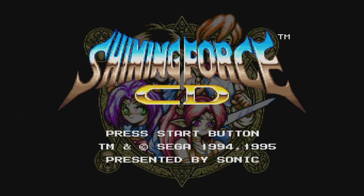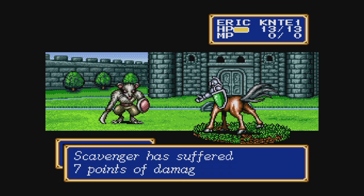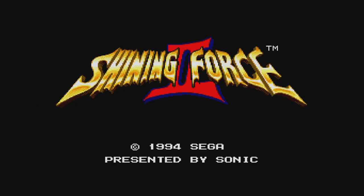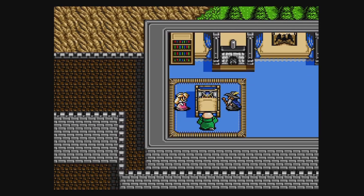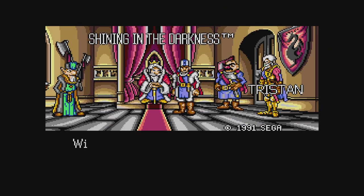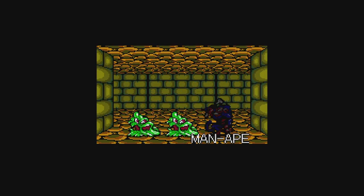Shining Force CD contains two of the Game Gear Shining Force games on a single CD with great music — an excellent strategy RPG that's extremely addictive. Shining Force 2 is another great strategy RPG with lots of fun town scenes not in Shining Force CD, and once again very addictive. Shining in the Darkness is the very first game in the Shining series — mostly a 3D dungeon crawler and one of the better ones, though not as strong as the other Shining games. It's definitely worth a try.